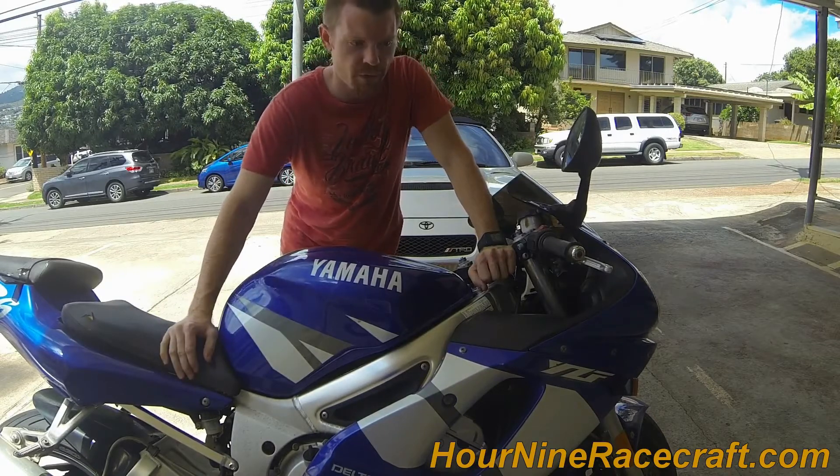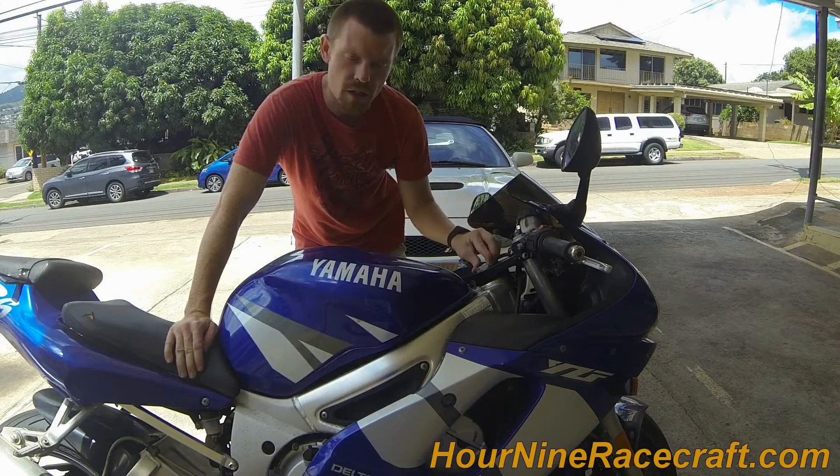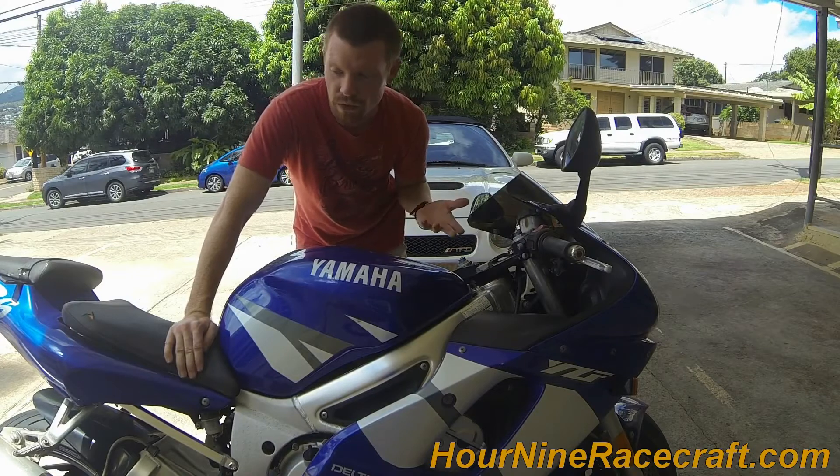This process will be the same for all first gen R6s, which is 98 through 2002. To my knowledge it's all the same. The other one that I worked on was also, I think, a 2001.